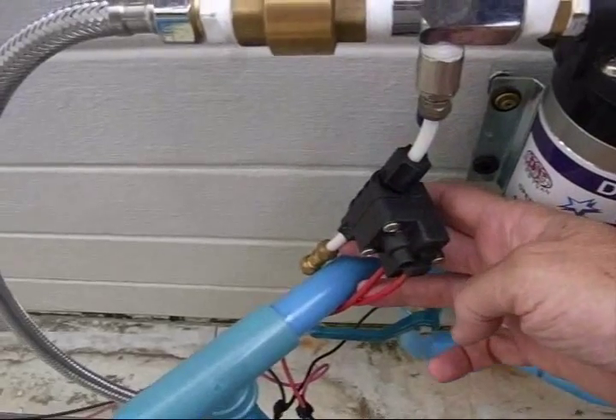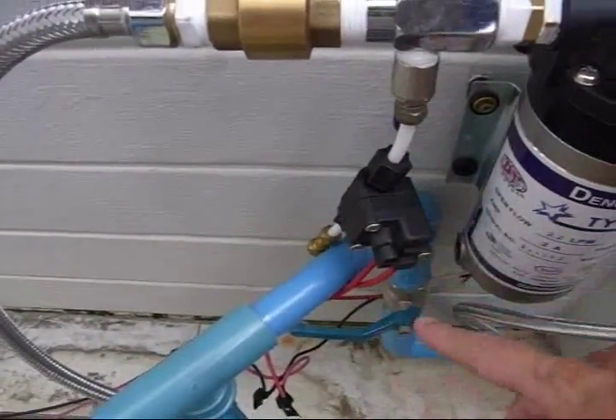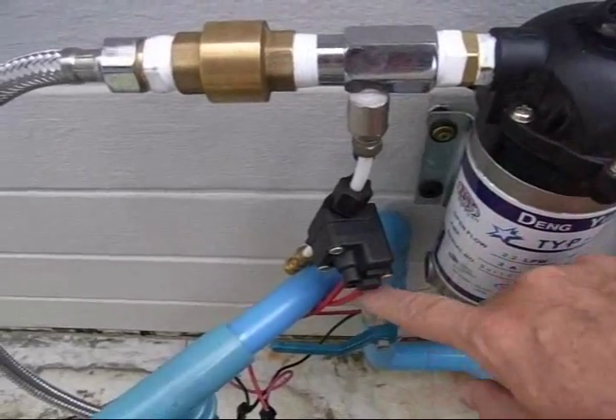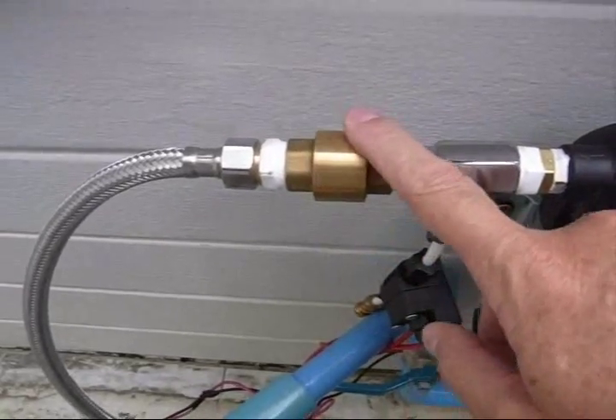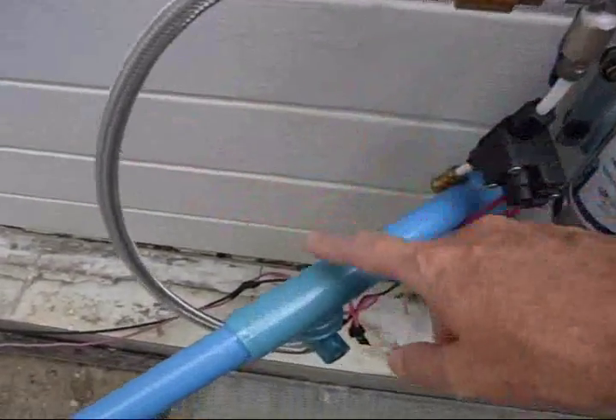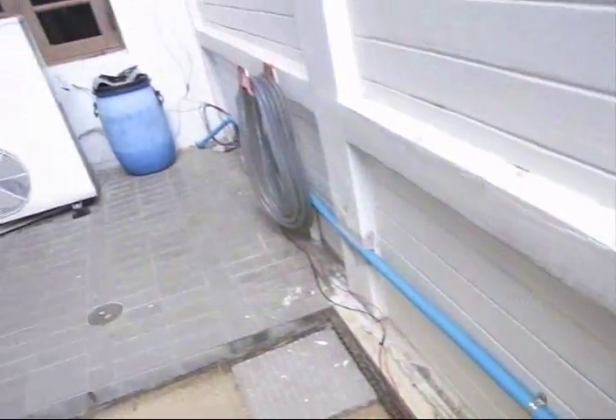This is all just out of one of these reverse osmosis systems. The pump is wired through here through the switch — it's got a fuse in there. There's a one-way valve on here to keep water from backing up through it, and then it comes back to this side and goes back into the house over there.